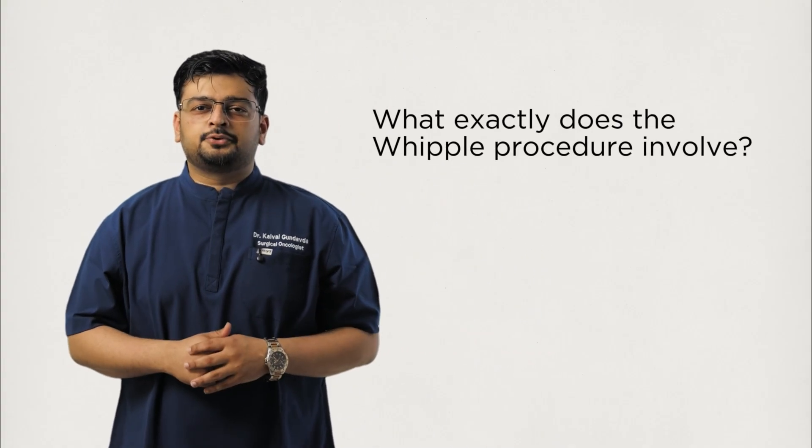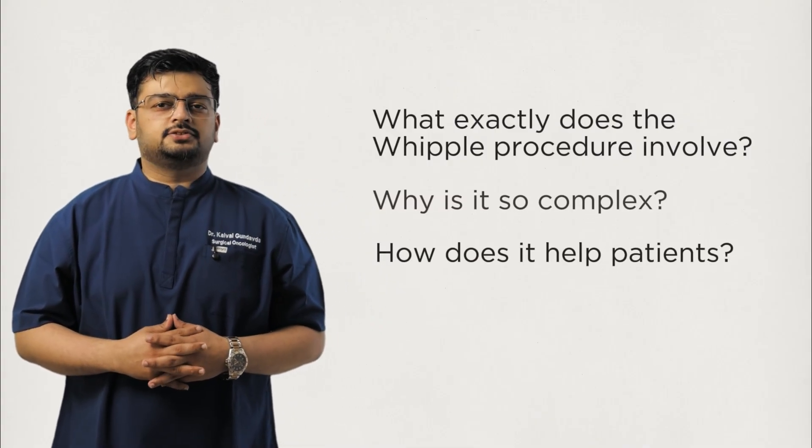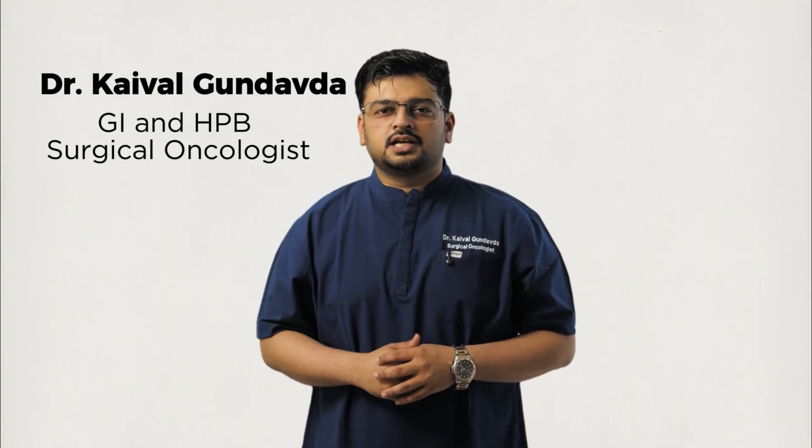So what exactly does the Whipple procedure involve? Why is it so complex? And how does it help patients? Let's break it down step by step. Hello, I'm Dr. Kaival, a GI and HPB surgical oncologist.